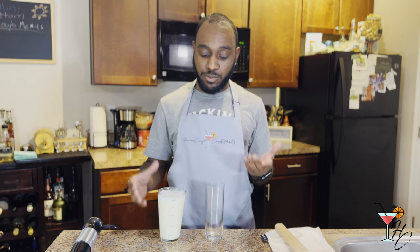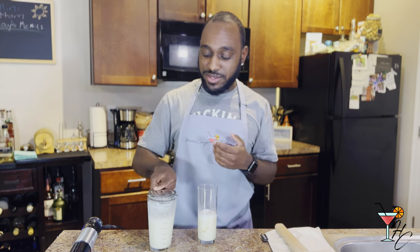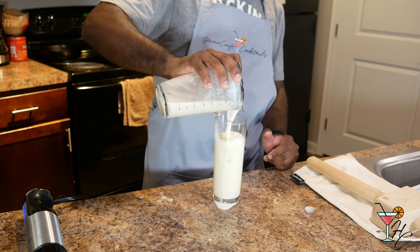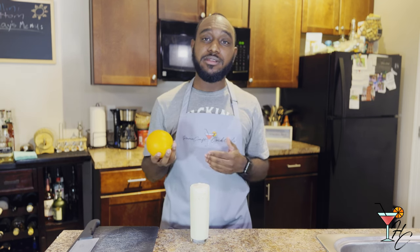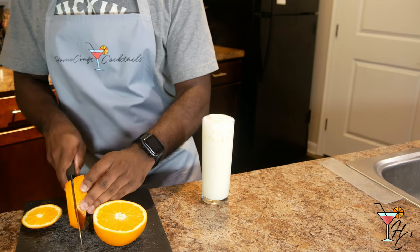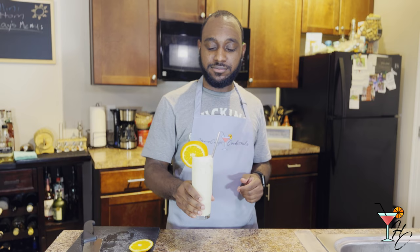After shaking or blending, you'll then want to free pour some of the cocktail into a Collins glass, and then the remaining you'll want to strain. The reason being is that you want to incorporate some of the crushed ice, but not necessarily all of it. And lastly, you'll want to garnish with an orange wheel and then put a straw in it.